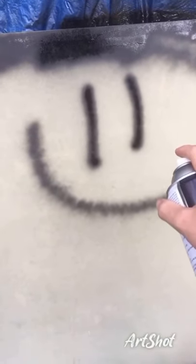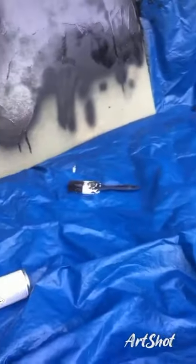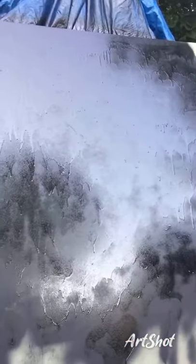It's a smiley face. Here it is so far — we've still got the rest of the paint left, and yeah, it's going to be a long time to finish this.